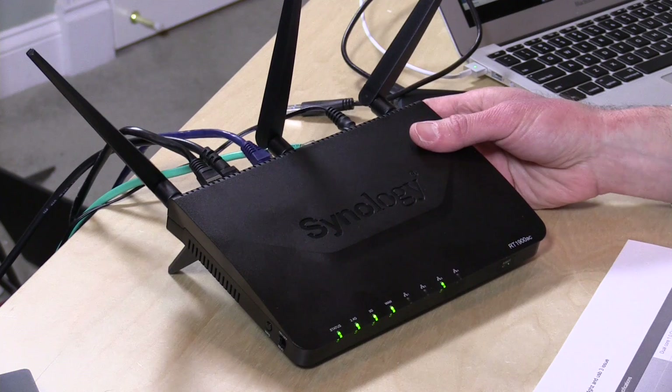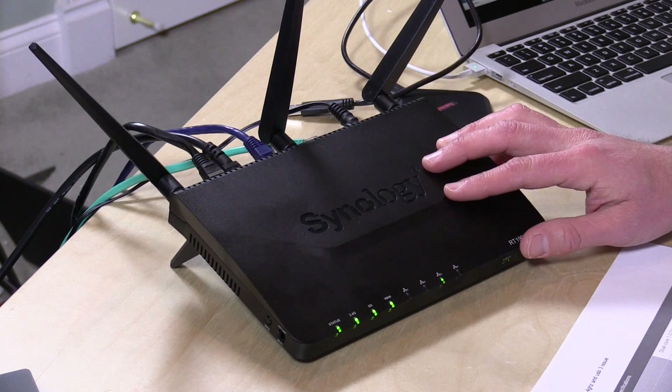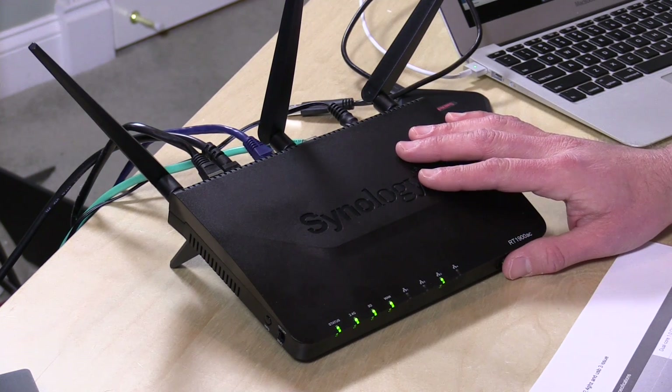This one retails for about $250 depending on where you look. It also supports 600 megabits per second on the 2.4GHz band, has a dual-core processor running at 1GHz, and 256 megabytes of RAM on board as well.